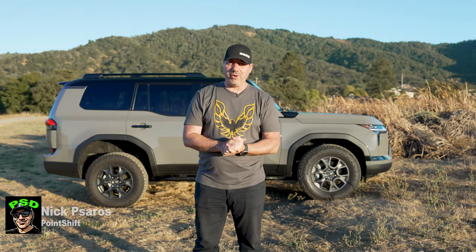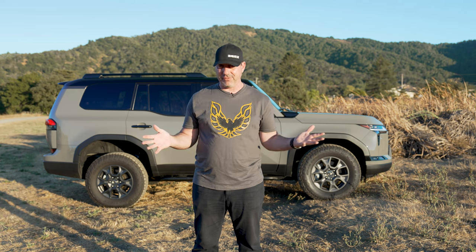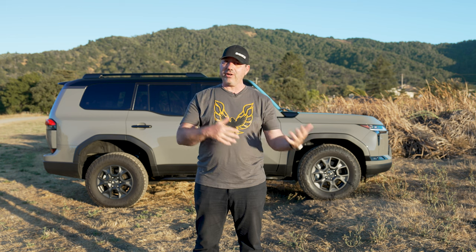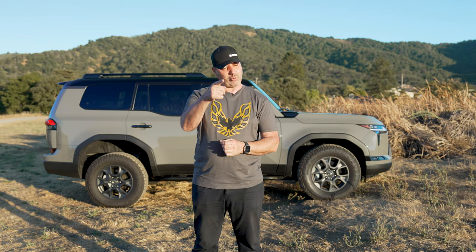Hey folks, welcome back to another video. Today we're going to be taking a closer look at the 2024 Lexus GX 550, specifically in Overtrail Plus trim. Basically what that means is if you like to off-road, overland, go on adventures, this is the Lexus for you. We're going to look very closely at the interior, all the features and functionality, take it on a test drive, and give you my thoughts on that and any other impressions I have of the vehicle.